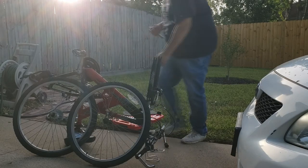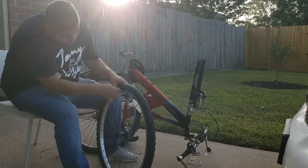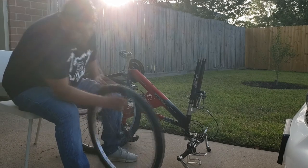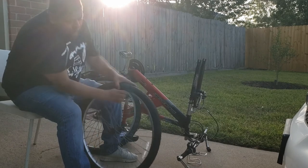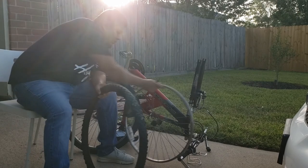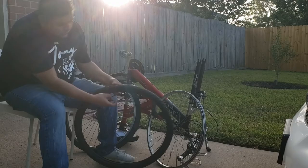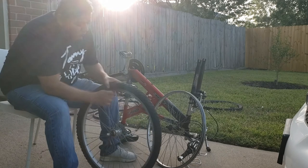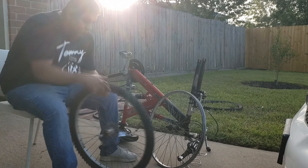Now that the wheel is off, we can start removing the inner tube and tire. I think the last time I messed with a bike like this was in middle school — it's been a very long time since I've ridden one. I think I still have the scars to prove I had a good childhood with bikes. Used to jump ramps. Falling was always the worst because it was a gravel road and the rocks hurt.